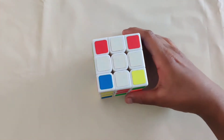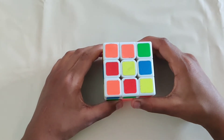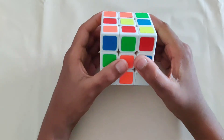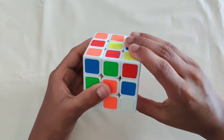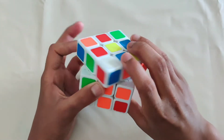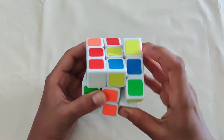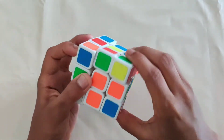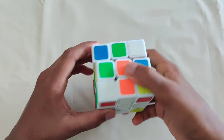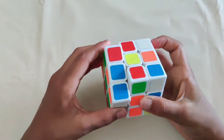Once you finish the white edges, the next step is the white corners. Turn the cube upside down. Now I want to teach you a really important sequence of four moves. Hold the cube and turn the right side up, push down, push up, push down, push. You also want to learn this on the left side: up, push, down, push, up, push, down, push.